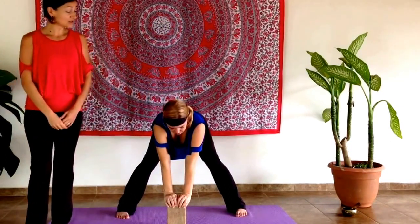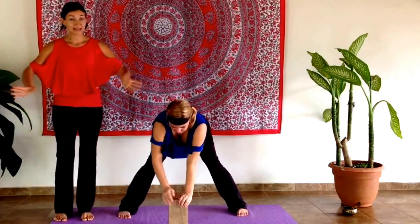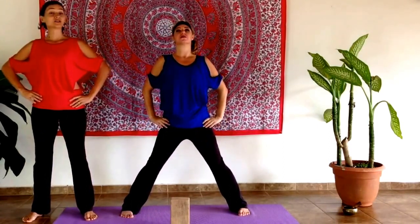When you're ready to finish, squeeze the abs, bend the knees just a tiny bit, and take the hands back to the hips. Take a nice big inhale, leading up with the heart, coming back into mountain posture, heel-toe the feet together. Week five means we are talking about the fifth chakra — the throat chakra.